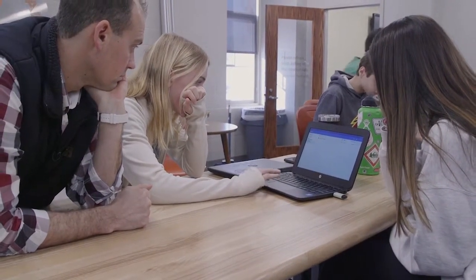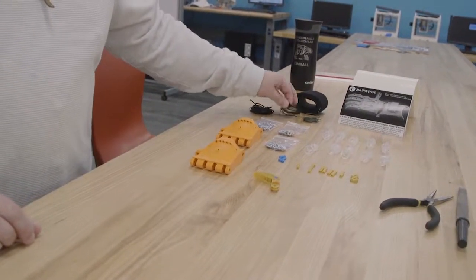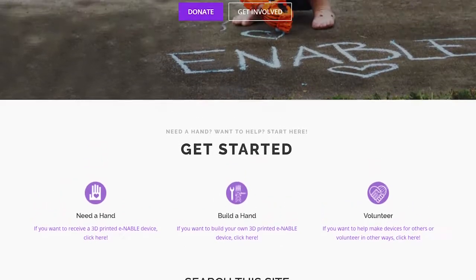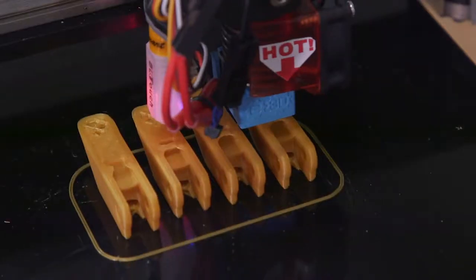It's really interesting how we can create a prosthetic hand. You would never think of a traditional 8th grader to be able to do something like that. These parts will eventually become the prototype of a mechanical hand for a volunteer community called Enable, which distributes hands to people in need across the globe.